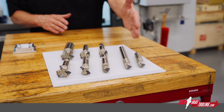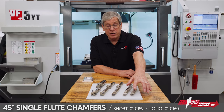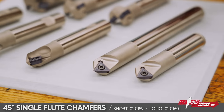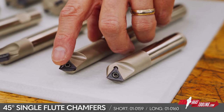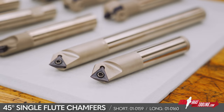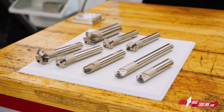Right here we have the 45-degree single flute cutters with a triangular insert. These tools have a minimum cutting diameter of 60 thousandths of an inch because there's a 30 thousandths radius on the tip of that insert, so you can chamfer or edge break holes down to 60 thousandths of an inch, and obviously you can chamfer a profile with these as well.